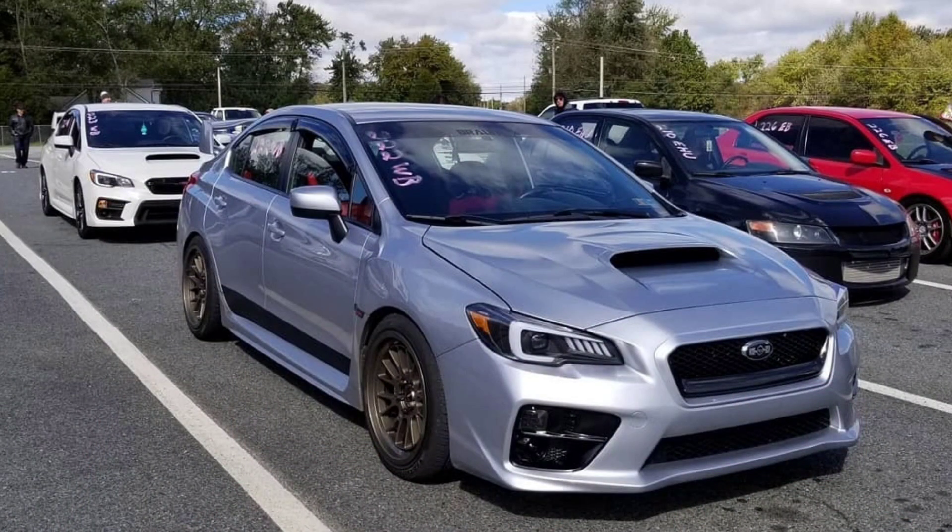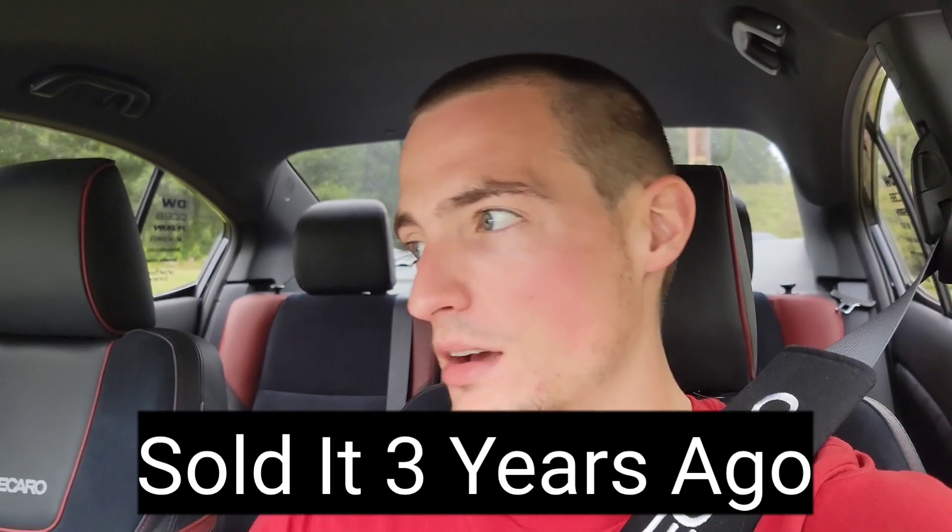Hey guys, thanks for checking out the video. Something exciting is happening — I'm on my way to pick up a part that came off my old WRX. I'm buying a part off my old WRX and putting it onto this one. If any of you have followed my channel long enough, I used to have a 2015 WRX that was ice silver metallic, and I ended up selling that. I'm gonna hit the road and go pick this thing up. I'm on my way back now, and I'll see you at the house.